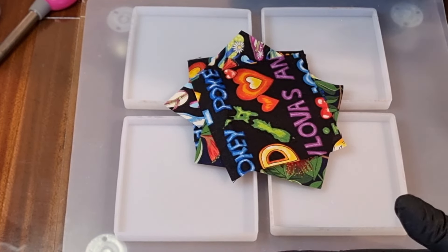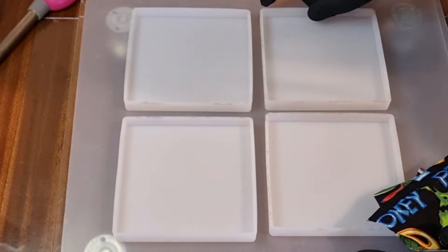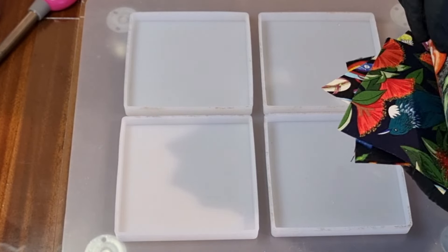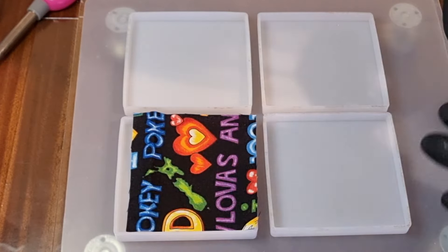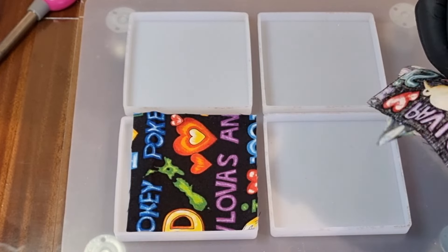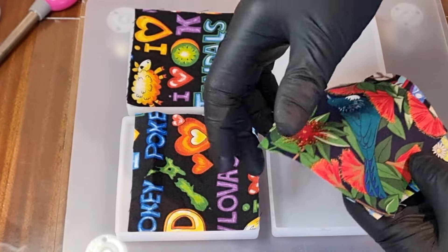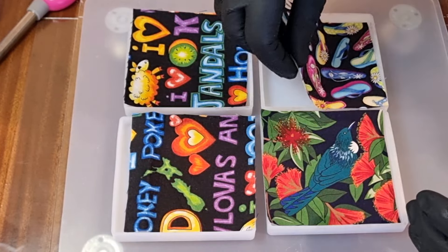Today we're going to be doing some coasters using fabric - Kiwiana coasters. You're wondering what Kiwiana is? It's anything to do with us Kiwis here in New Zealand. This fabric was a big piece with big words all over it and I've just had to pick out little bits that meant something to me. So that's the map of New Zealand, it's a sheep, jandals, kiwifruit - all things Kiwi. This is a tui, one of our native birds, and jandals because everyone wears jandals in New Zealand.